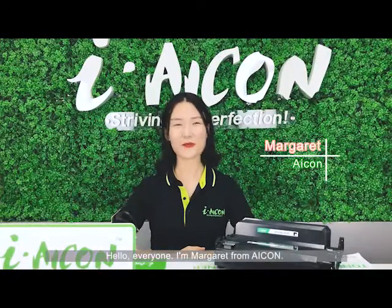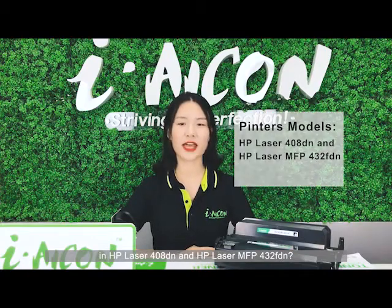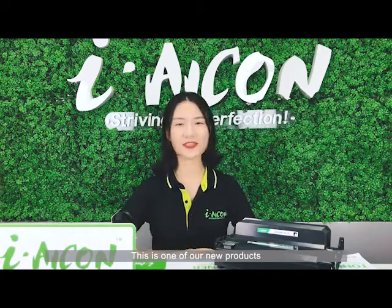Hello everyone, I'm Marguerite from ICON. Are you still looking for the toner cartridge for use in HP Laser 408 and HP Laser MFP 432FN? This is one of our new products.